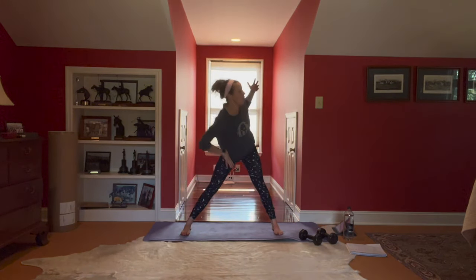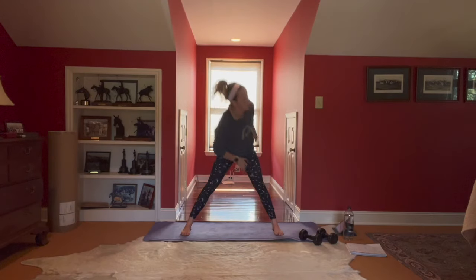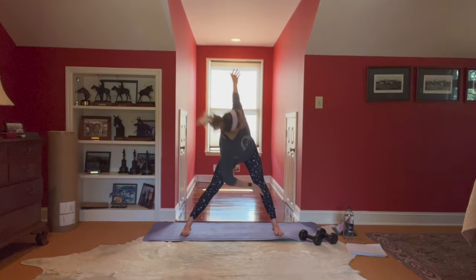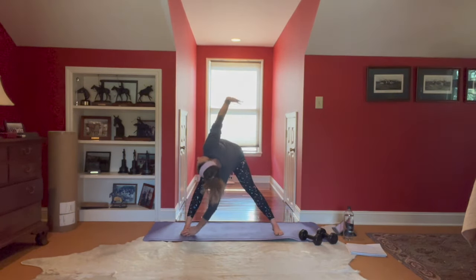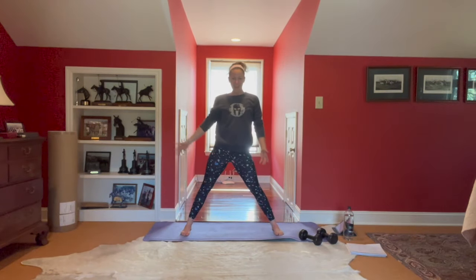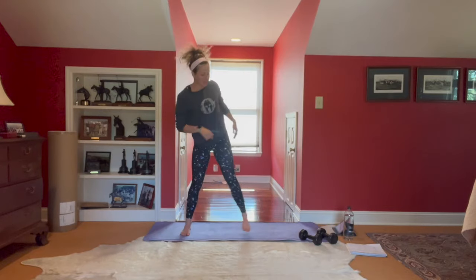Let's take some windmills — keeping the legs pretty straight, take the opposite hand across. Inhale lower, exhale up, big squeeze through the butt, coming all the way to standing. Three, two, and one. Top of your mat.